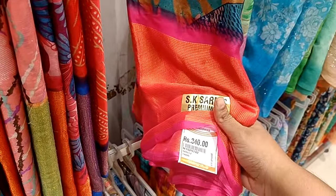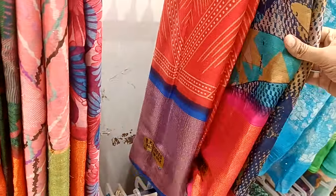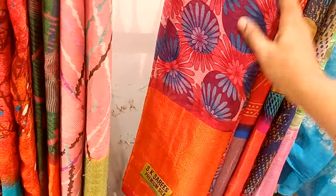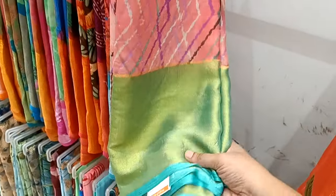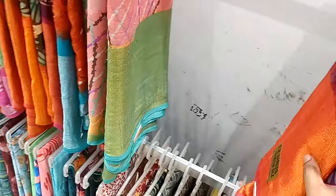This is a small border. This is a red and blue combination — this is a red border, this is a blue border, this is a floral border. There are various varieties of sari. In pink sari, this is a green border. These are in the 365 range.